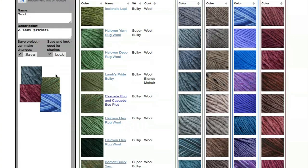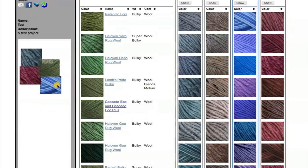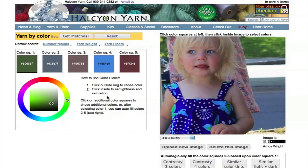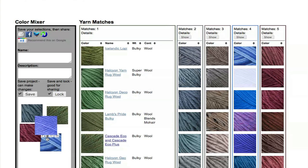But if you're going to share it with other people, you might want to lock a version of this project. What that does is save a copy that's not able to be changed, so your choices will be preserved. But if somebody wants to work with the colors that you've created, they can click Modify, and it will create a new version of this project that is able to be changed, which they can save themselves if they like.